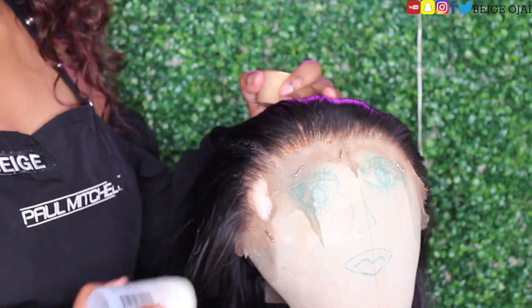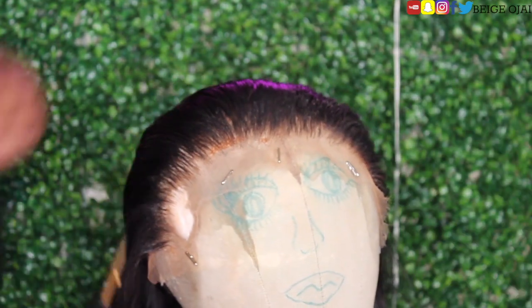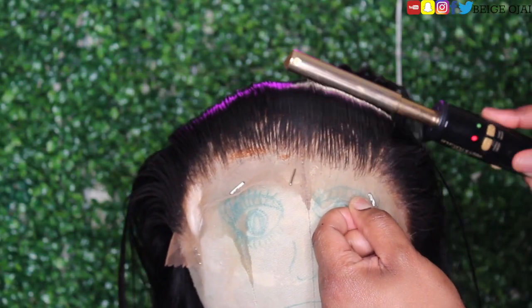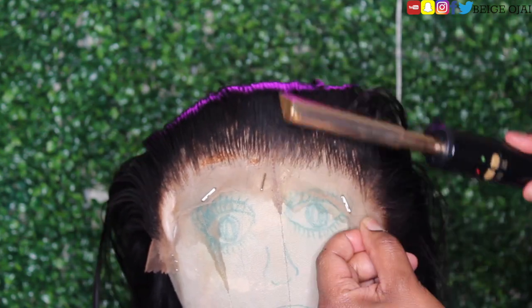So, in order to prep the wig for the ponytail, I'll be grabbing my wax stick, applying that to the hairline, and then using my pressing comb to make sure that all of the flyaways are fully smoothed, and that the hairs are going in the direction of a ponytail so that it's fully prepped.